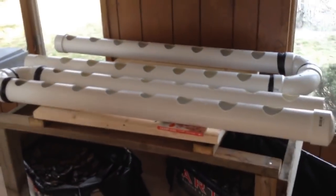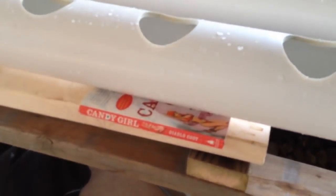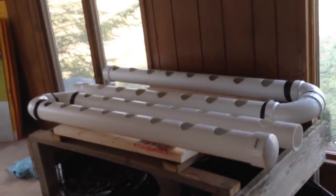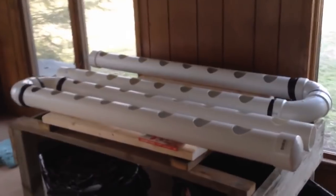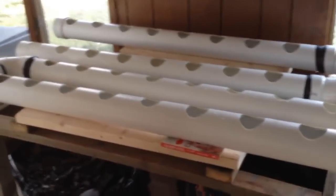We have our grow beds fixed upon our stand. You might want to get something to prop them up so the water flows. We're using a copy of Diablo Cody's Candy Girl — we read it for a women's studies class, it's really not my type of book — so it's propping up the beds and giving us a little bit of gravity that we'll need to drain the water.